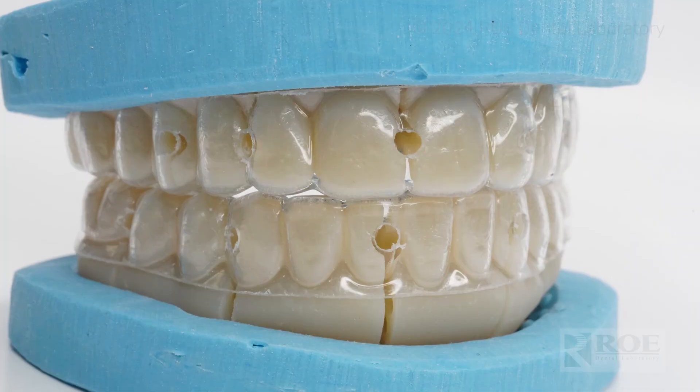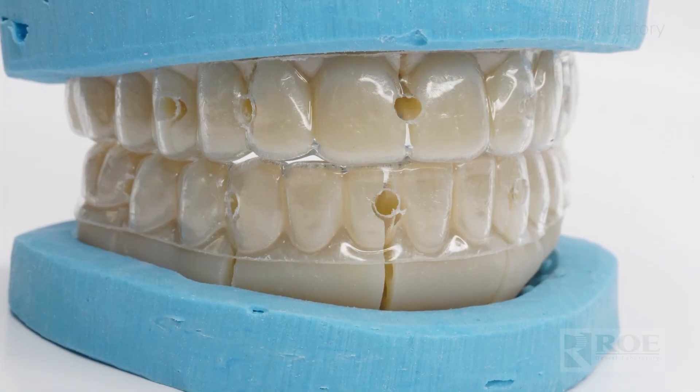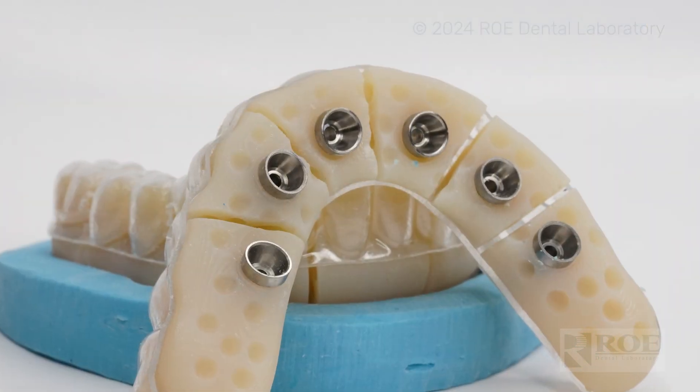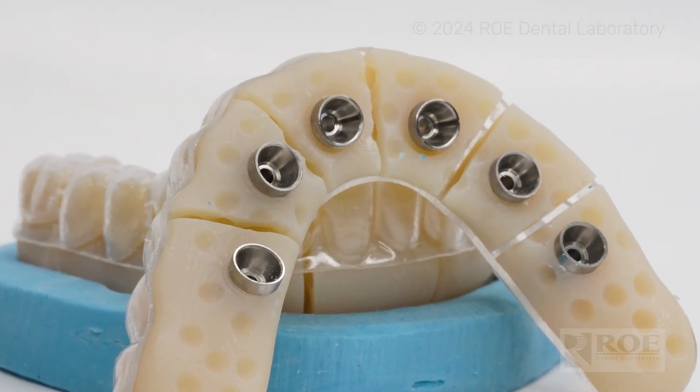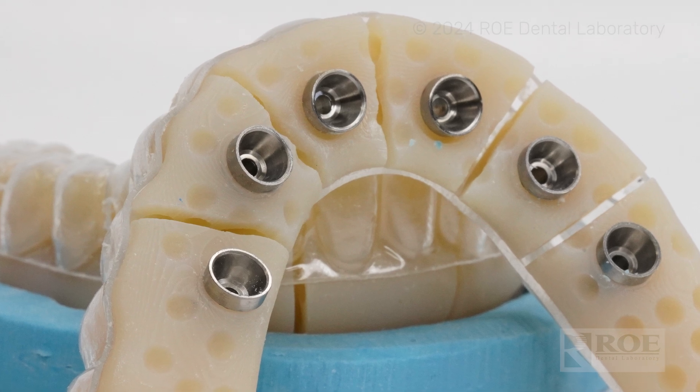When we're doing that design, we're also going to design you a verification jig. We all love digital workflows, but we want to make sure we also have a verified model to work off of when we go to a final zirconia. With that same design, we'll send you the eye jig — it's a sectioned verification jig, a duplicate of the design we made for you on the day of surgery. A couple days later, UPS is going to show up with your sectioned eye jig.